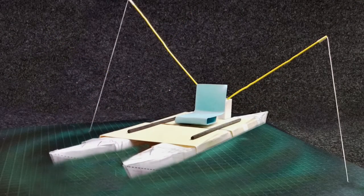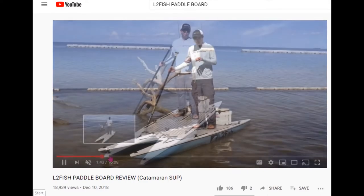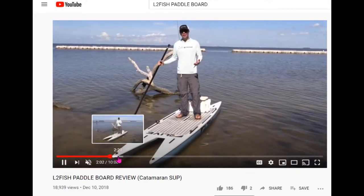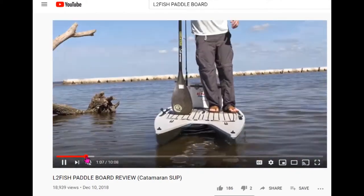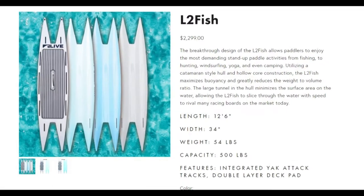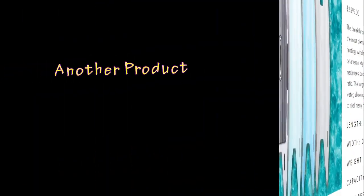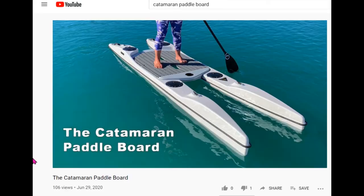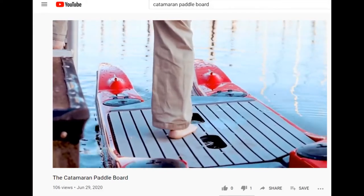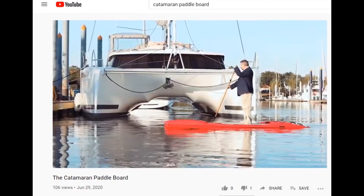Yesterday I came across another video and this is almost exactly the same boat I have been thinking of. This video also gives me more ideas on how people will be using this kind of boat. I believe I can make the boat much lighter than what they have — I hope to get my boat down to around 30 to 35 pounds, depending on the materials I'm going to use.